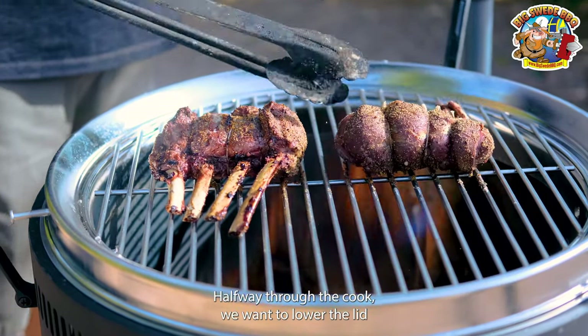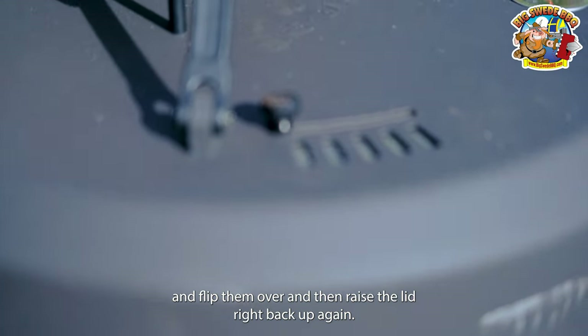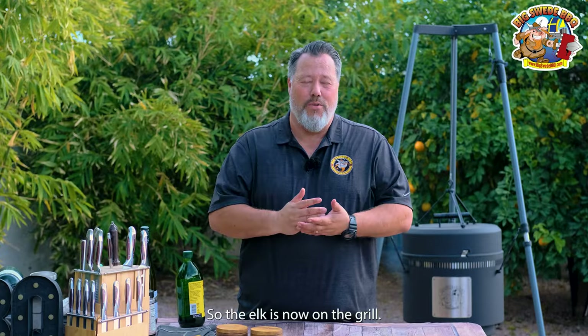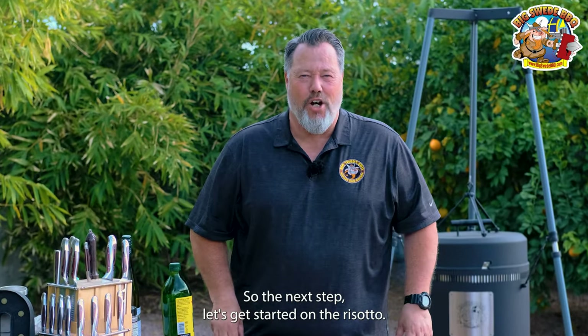Halfway through the cook, we want to lower the lid and flip them over, then raise the lid right back up again. The elk is now on the grill, so the next step — let's get started on the risotto.